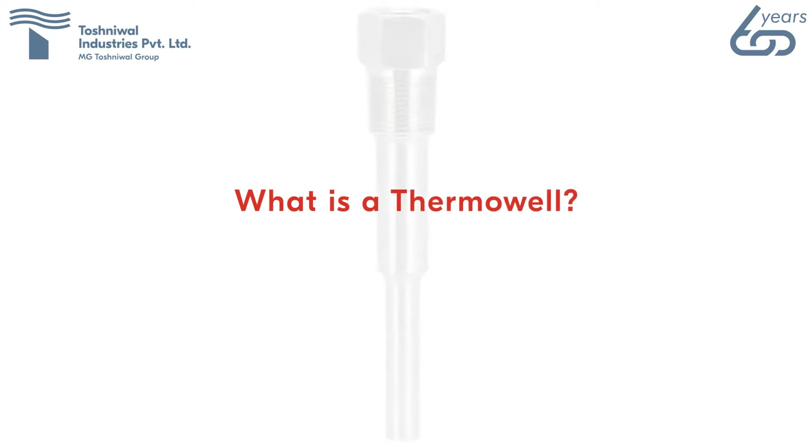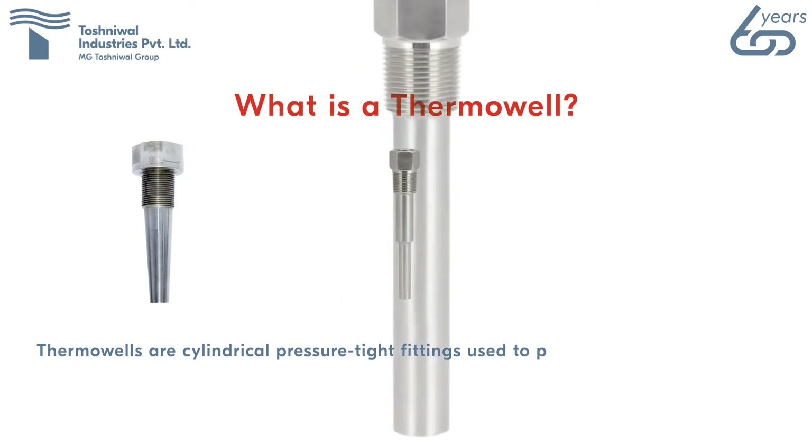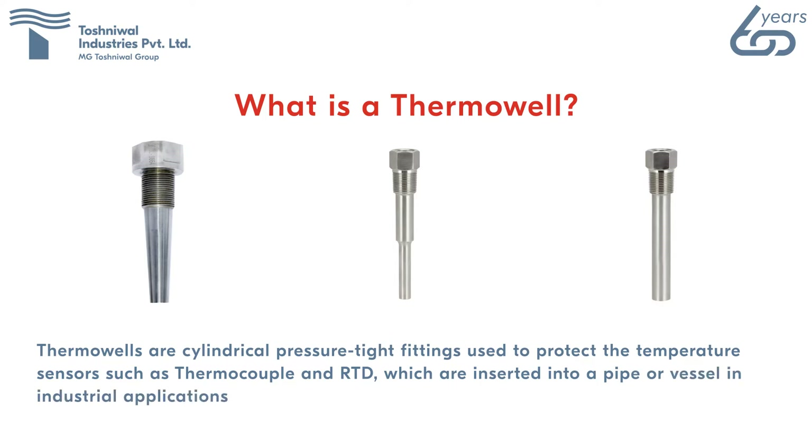What is a thermowell? Thermowells are cylindrical pressure-tight fittings used to protect temperature sensors such as thermocouples and RTDs, which are inserted into a pipe or vessel in industrial applications. They protect the sensing element against corrosive process media and fluid pressure and velocity.